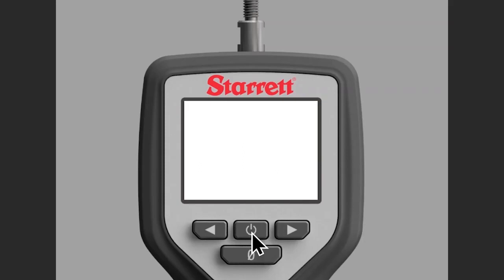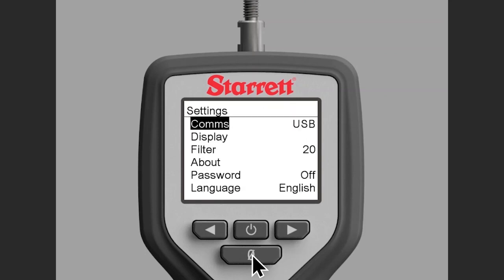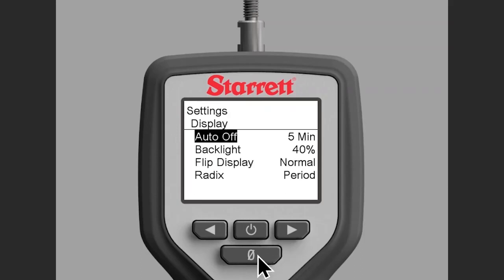First thing we want to do is we want to hit the power button and we want to hit the zero button until we get all the way down to where it says settings. At this point you want to hit the arrow to the right and then the zero button to scroll down to display, arrow button to the right, zero button again till we get to flip display.